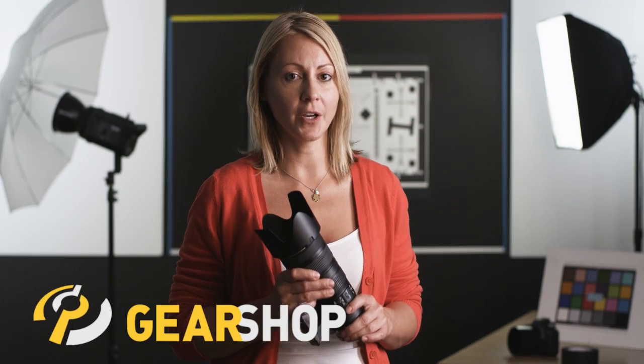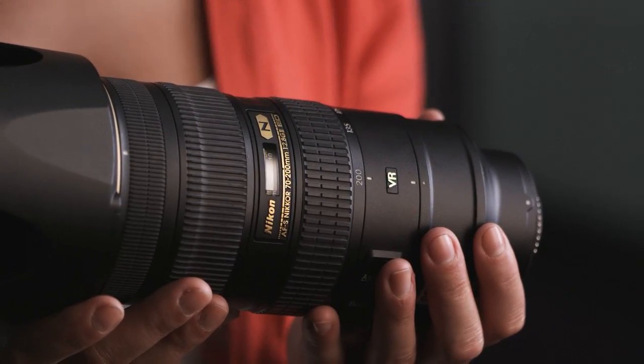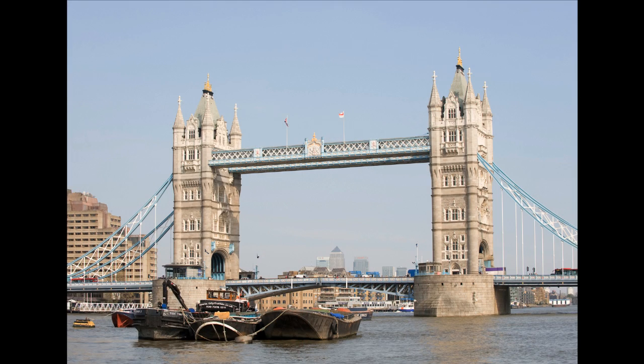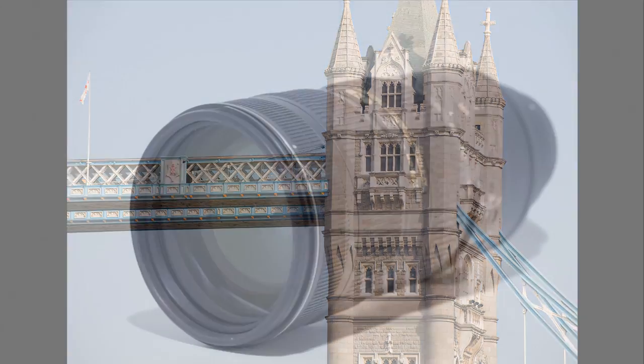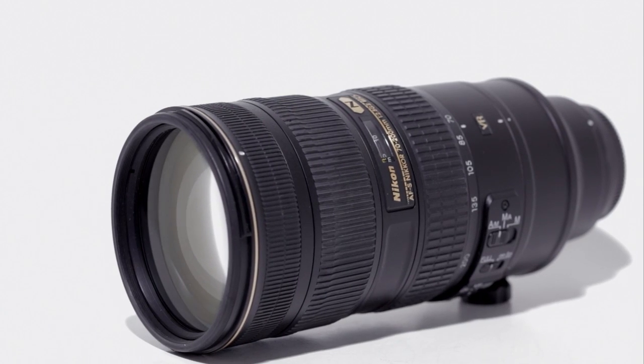This is a superb lens with excellent optics, autofocus, and image stabilization. Plus, it offers weather-sealed construction. This lens replaces the older 70-200mm f2.8 with improved optics, especially on full-frame cameras. This lens is best for professional shooters and advanced amateurs who demand the finest optical quality available in a telephoto zoom.